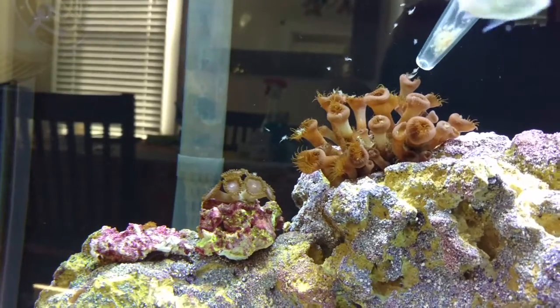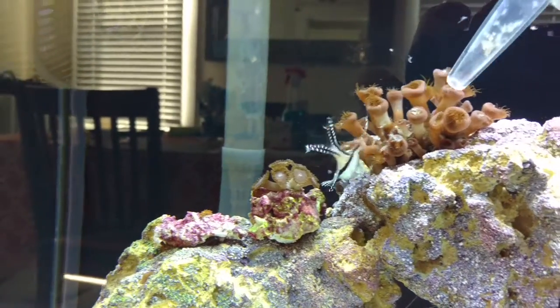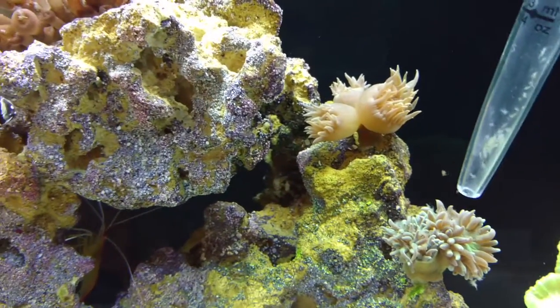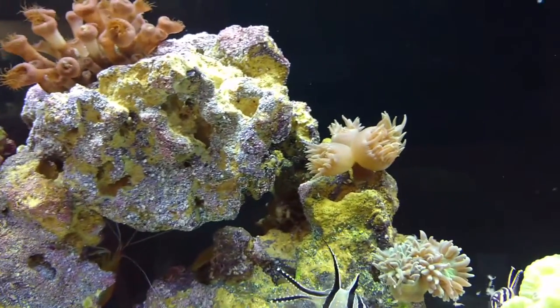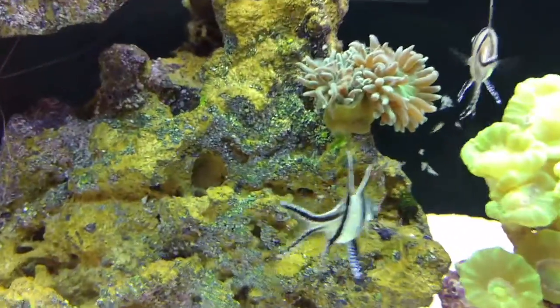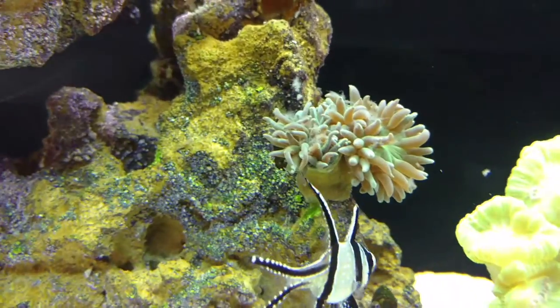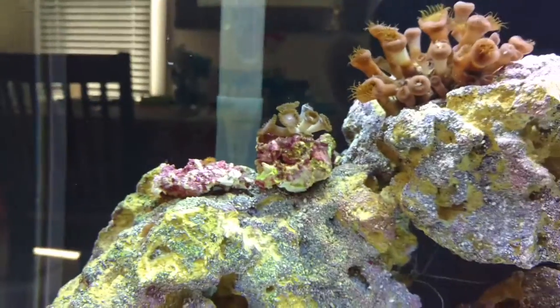I get all up in there. I do the same thing with my Duncans. These guys ate a lot — for some reason these aren't feeling happy today, but all those button polyps are eating.